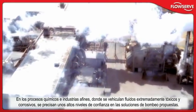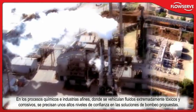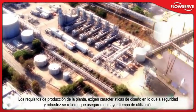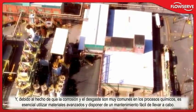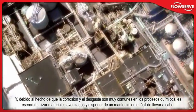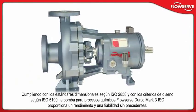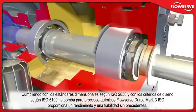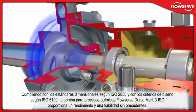In the chemical processing and related industries, highly corrosive and toxic process fluids require dependable pumping solutions. Plant output requirements demand safe and rugged design features that ensure extended uptime. And because corrosion and wear are prevalent in chemical processing, advanced materials and maintenance-friendly features are essential. For these reasons, the process industry's leading enterprises turn to FlowServe. Conforming to ISO 2858 and ISO 5199 design criteria, FlowServe's Durco Mark III isochemical process pump delivers unmatched performance and reliability.